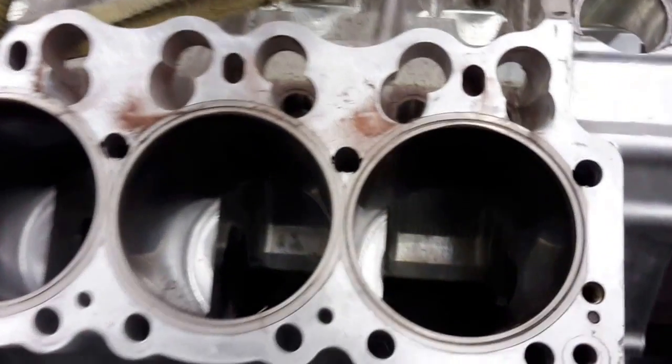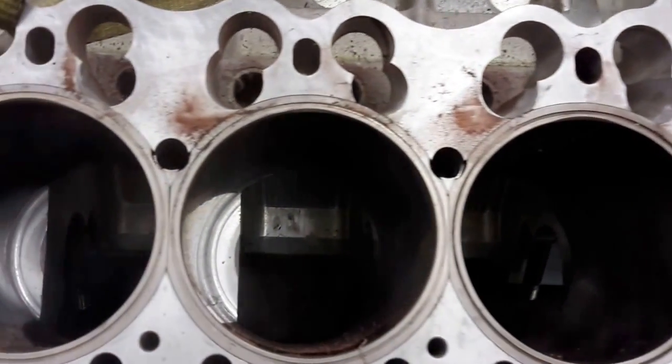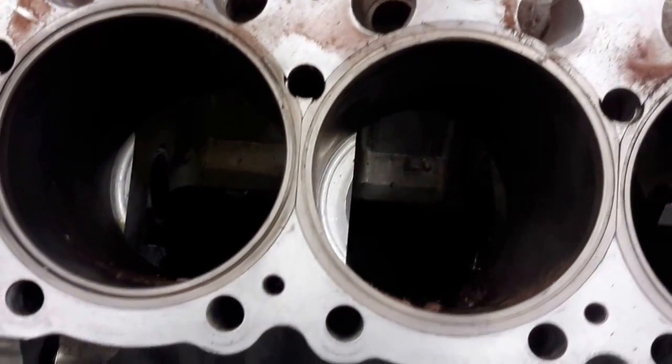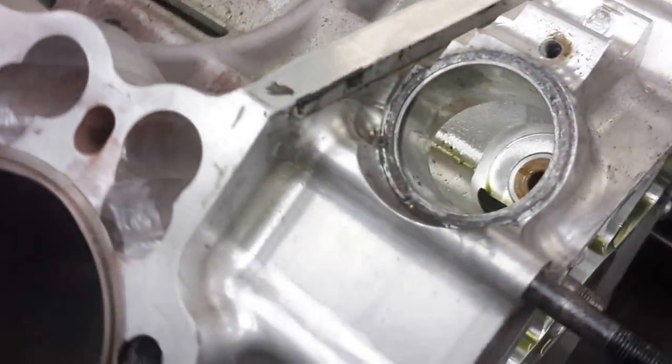Hi, welcome to Ultrasonic LLC. Today we're going to clean a Brad Anderson racing engine, and you can see we did a little bit of polish work on it. It's pretty nasty, dirty with a lot of racing oil — 70-weight oil on it.